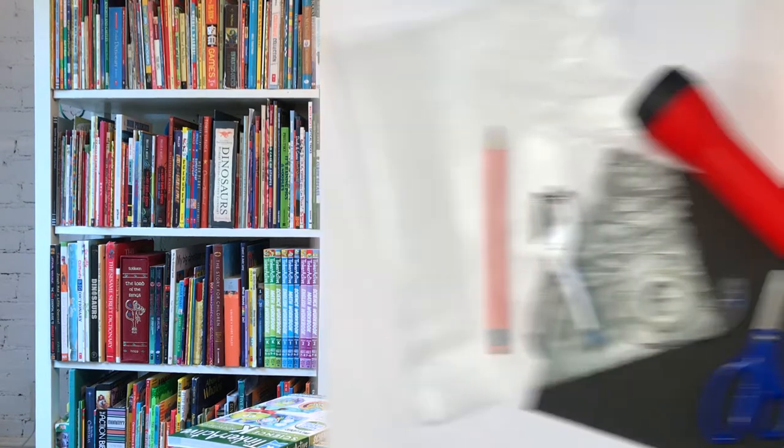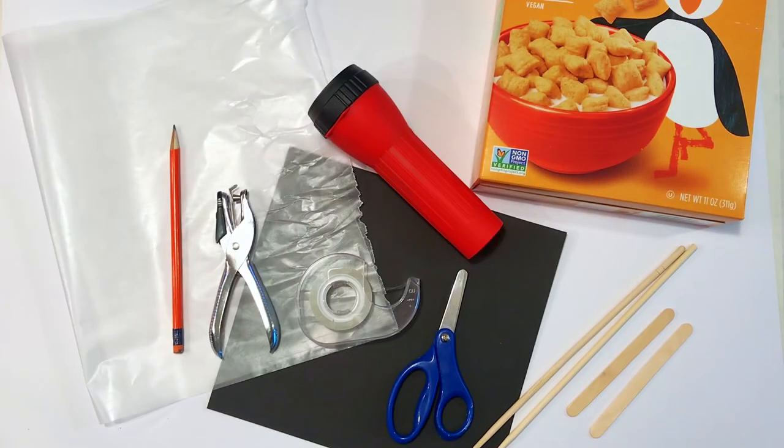To get started you'll need to gather a few common materials so that you can do your own projects at home. You can pause the video if you need more time to gather these items: a flashlight (a large one works best), a pencil, a sheet of paper (a dark color works best), a hole punch, tape, a pair of scissors, a cereal box, wax paper, and a few craft sticks or chopsticks.